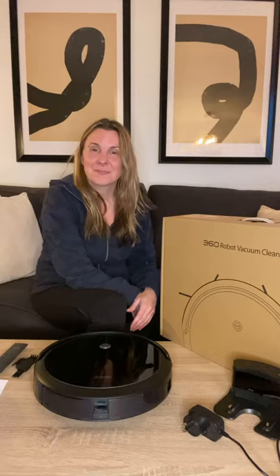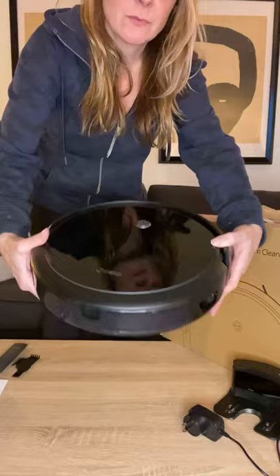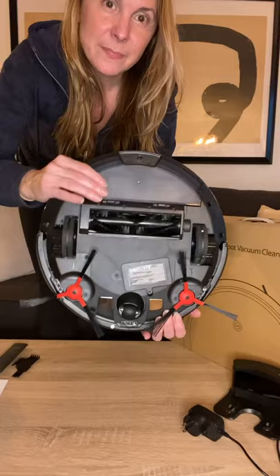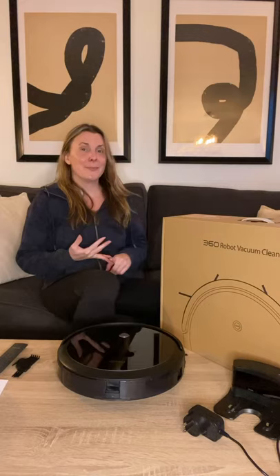I wanted to show you first and foremost the actual robot. It is a vacuum and a mop, and this button right here you can press to clean it. It also has the on-off switch. On the bottom, it has a roller brush like a traditional vacuum and also two little rotating brushes and some sensors. There are the wheels — it's pretty heavy, so it seems like very good quality even though it has a vacuum and a mop and it's only $150.